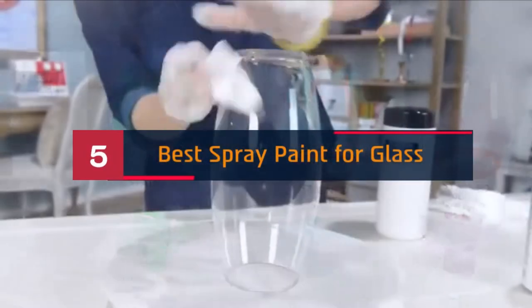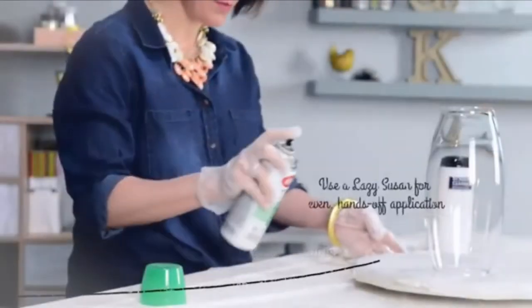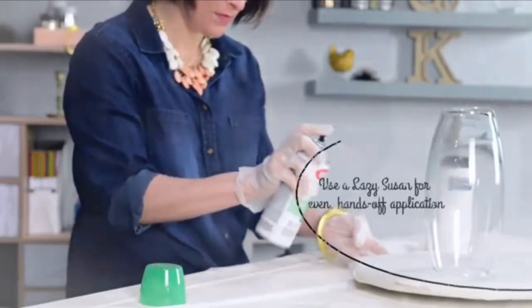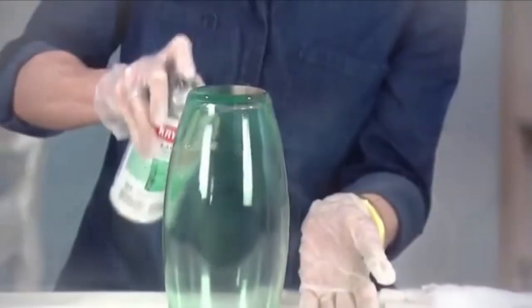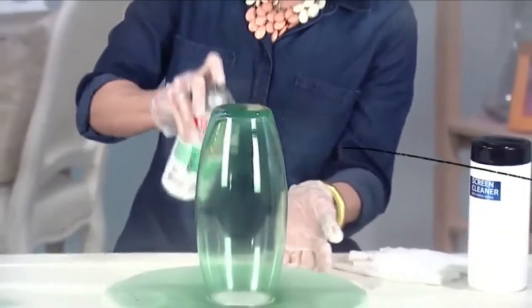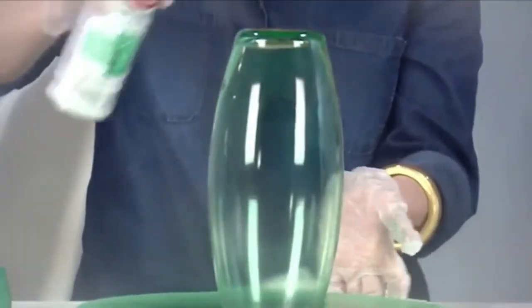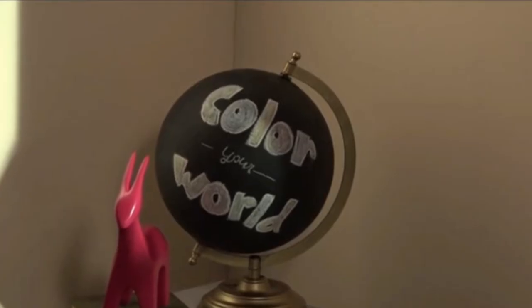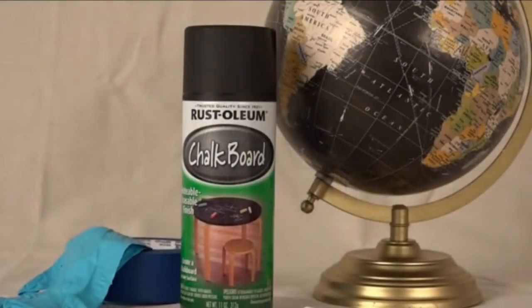Hi everyone, today we're going to take a look at the five best spray paints for glass on the market for this year. First we're going to show you our five best picks, then we'll talk about what you should look for before buying. You can find timestamps and links to all the products we mention in this video down in the description below. Let's get started.